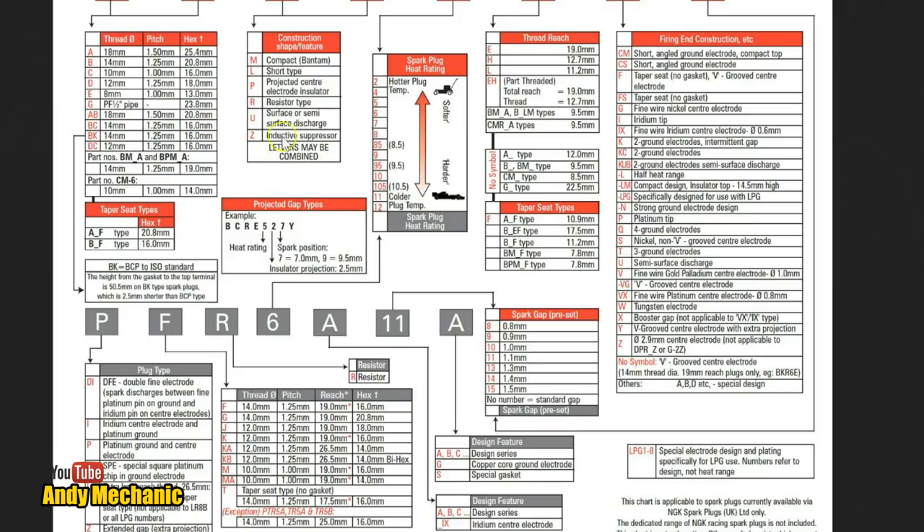The next letter is an R. R stands for a resistor type spark plug. And it could be any of these — M for compact, L for short type, P for protected center electrode insulator, obviously R for resistor, U for surface or semi-surface discharge, and Z for inductive suppressor. I've never seen one with a Z.